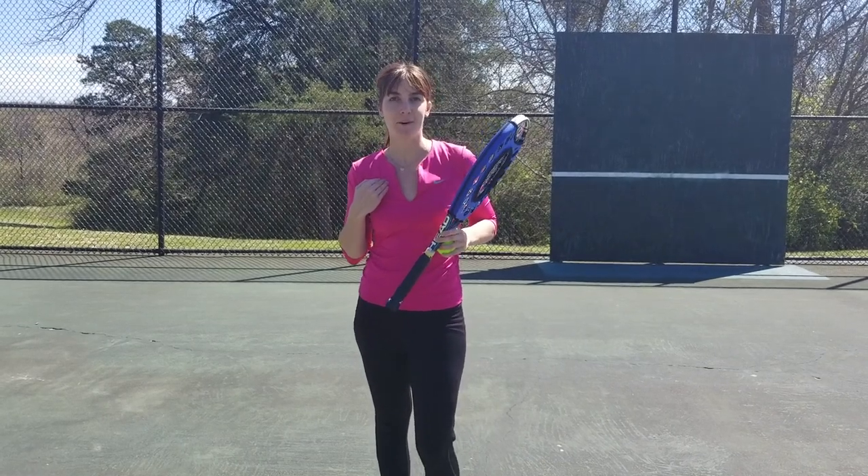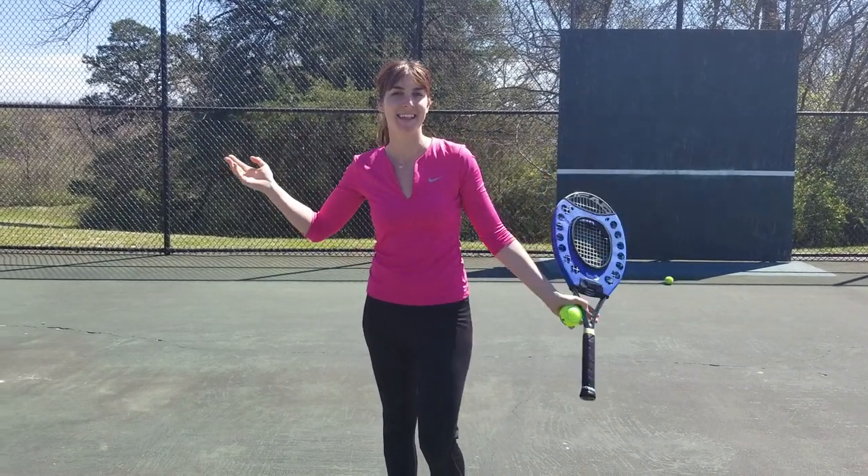Hey guys, Kalindi with Offsport here. Beautiful Dallas, Texas. Nice sunny day in March.